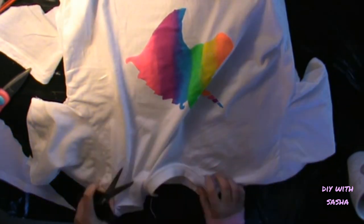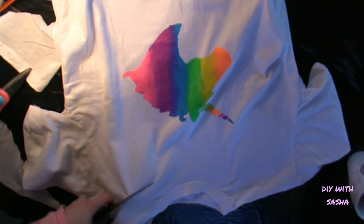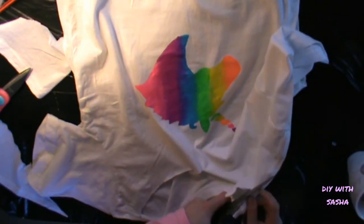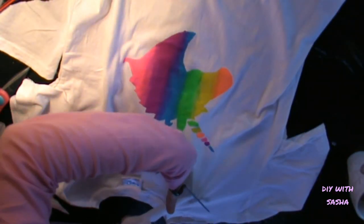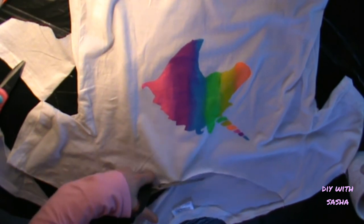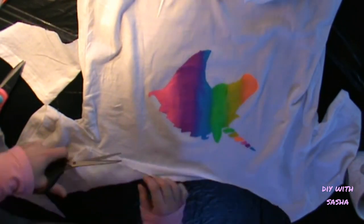Then you're going to cut into the neckline so that you can perform that off-the-shoulder maneuver I mentioned earlier. You'll cut around the front as well as the back so that it hangs on both sides. You don't need to do it quite as far out as I've chosen to do it, but I have allowed for some space so I can do some little shoulder straps as well, which I'm also going to rainbow-ify.